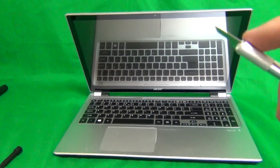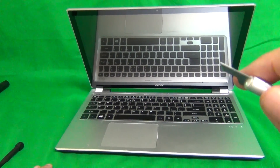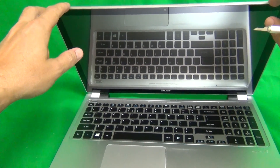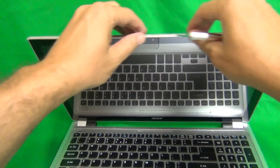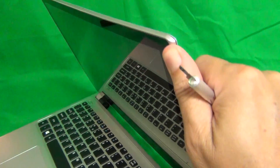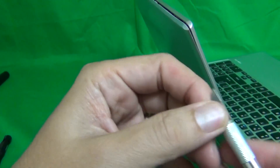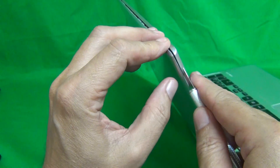We flip the laptop back over. Now we're going to go over the tools we're going to use for this procedure. We have a PH0 electronics screwdriver — PH stands for Phillips and 0 is the screwdriver size. We have a pair of metal tweezers to remove screws that may be stuck, manipulate cables, lift up adhesive tape, and also use as a prying tool.